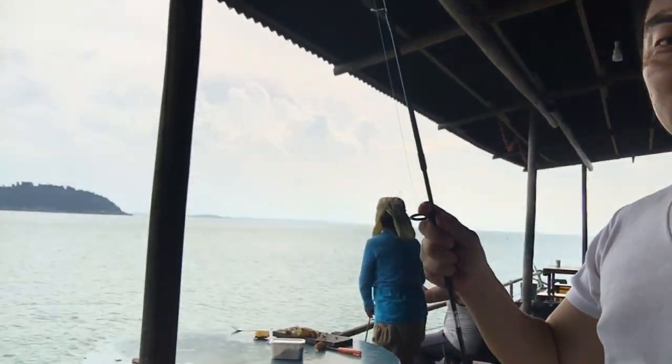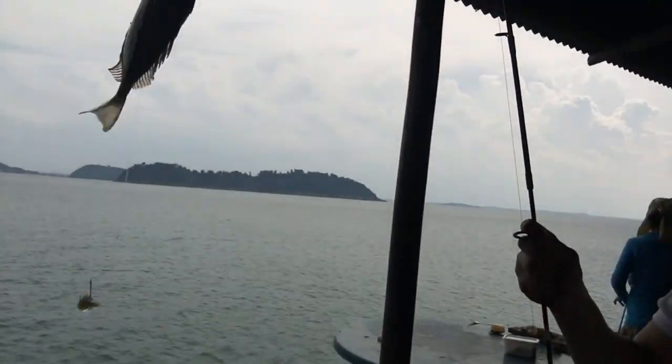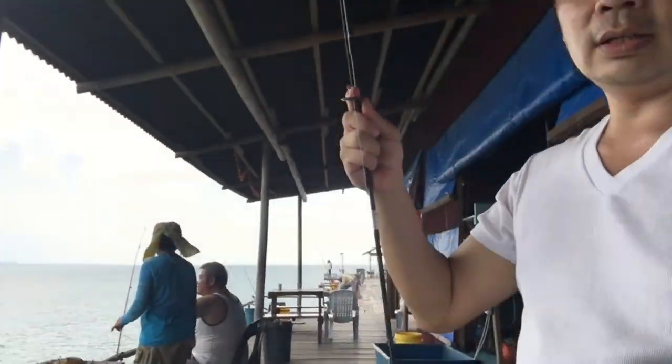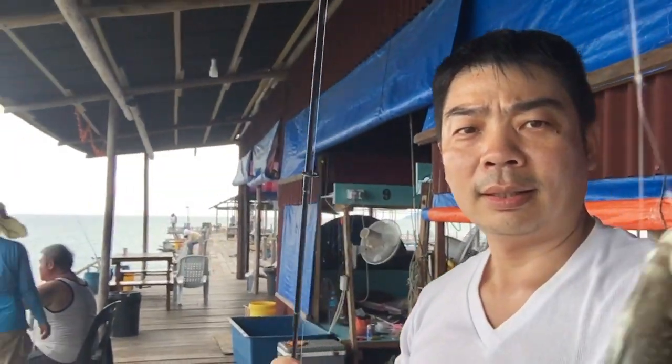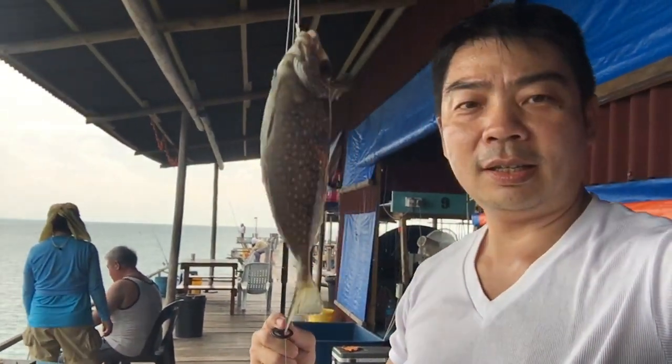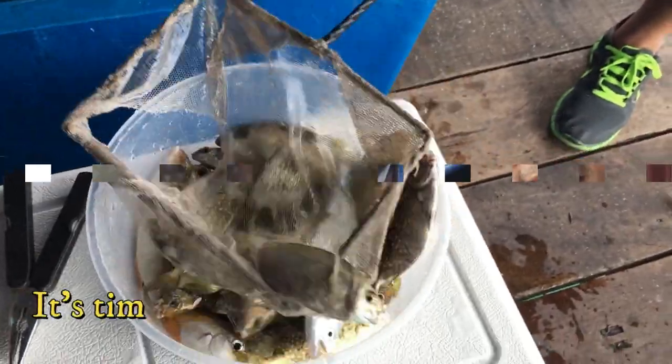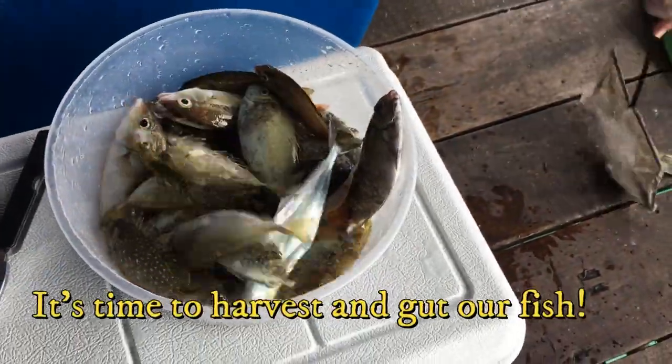Okay, finally I got two strikes — take a look, one, two strikes at the goal! Rabbitfish, rabbitfish, rabbitfish — wow, wow, wow!